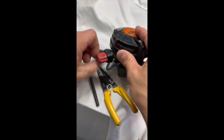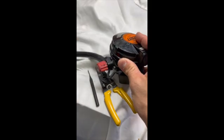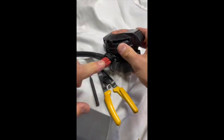If you've got one of these regulators, you have a leak happening right here at the bypass valve. I'm going to show you how to repair that with some o-rings.